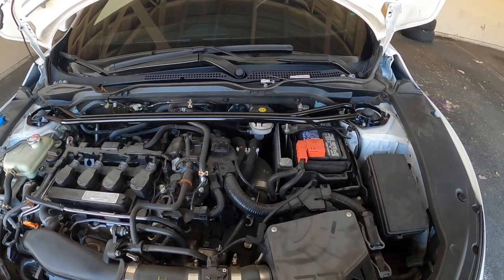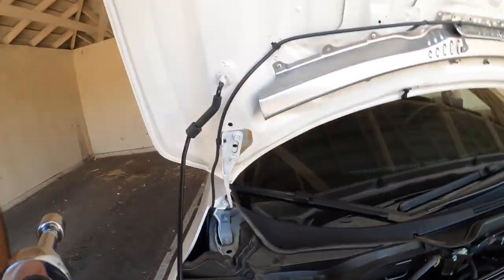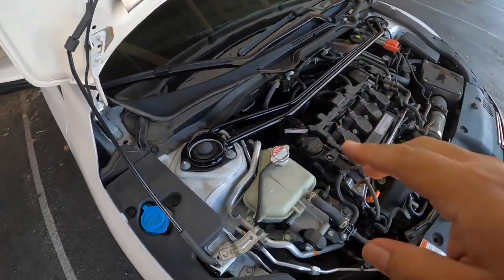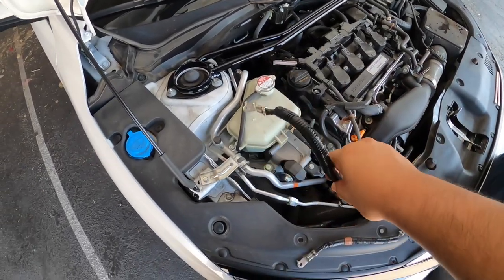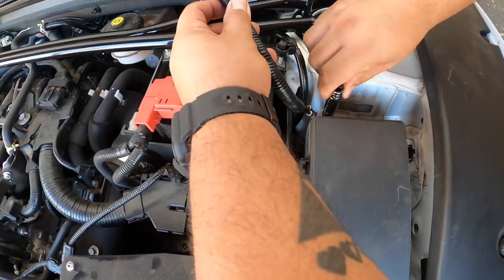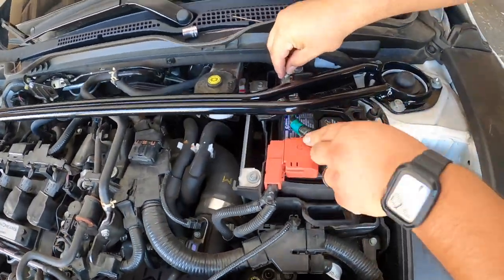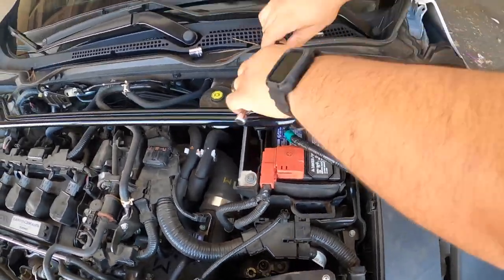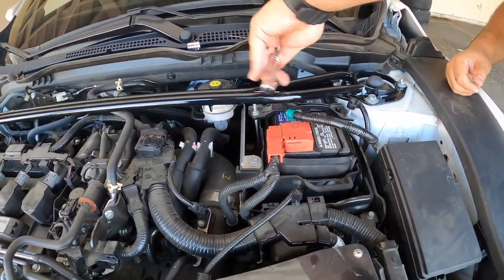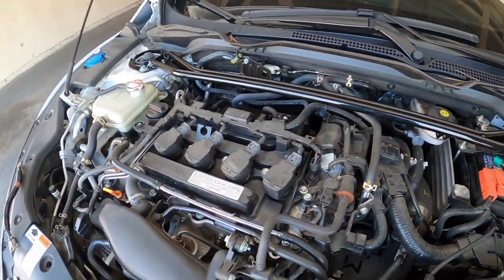All I've got to do is tighten everything up and put the longer negative battery cable on, and that's it. I am going to torque them down to factory spec. The last thing is putting this one on there, which is very simple. And that's the install — let's go test this out.